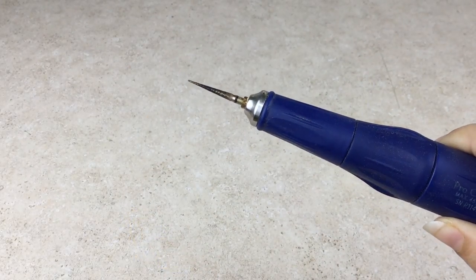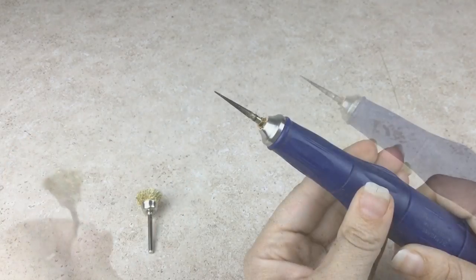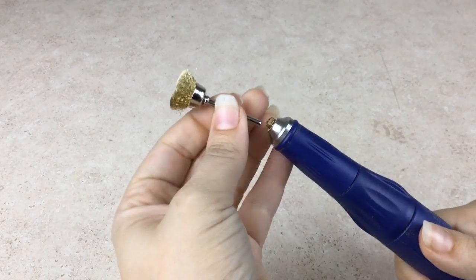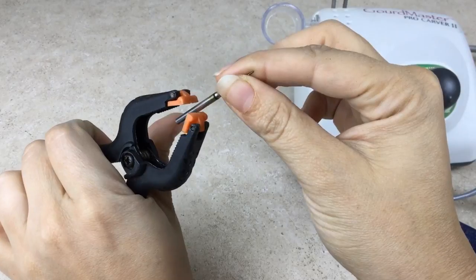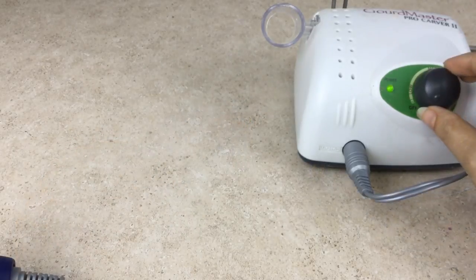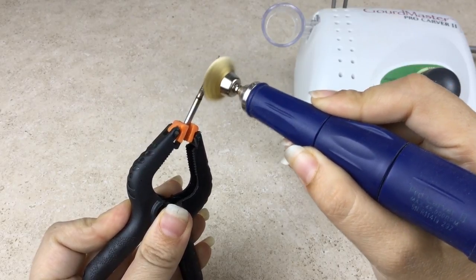If you notice your burr turning black, you often just need to clean it. Use a Brass Burr Cleaner with your Gourd Master Pro Carver. Remove the Fillapoint Burr after it has cooled and attach your cleaning brush. Wear a pair of safety glasses and hold your Fillapoint firmly with a pair of bull-nosed pliers or a clamp like shown here. Turn the speed on low and hold the handpiece and burr away from your face as you clean.